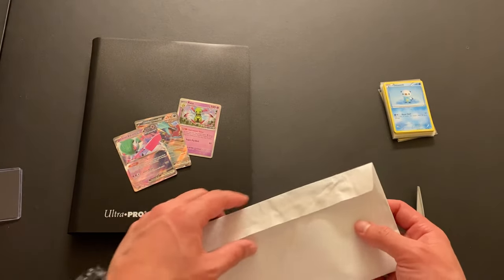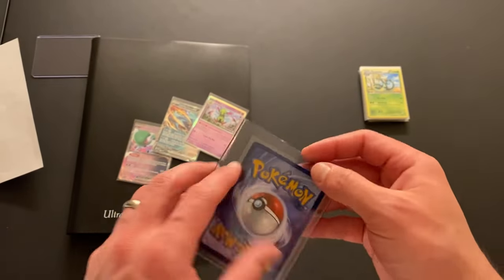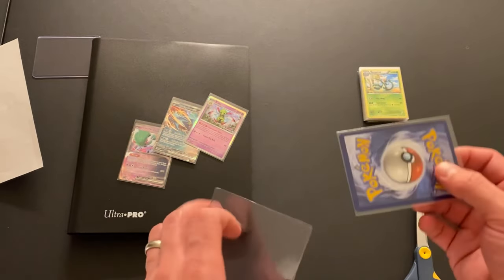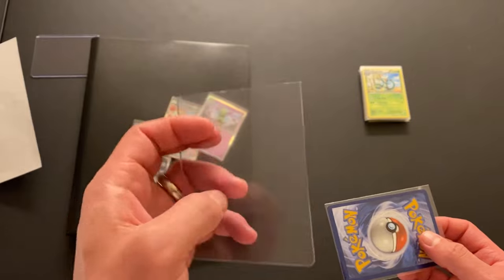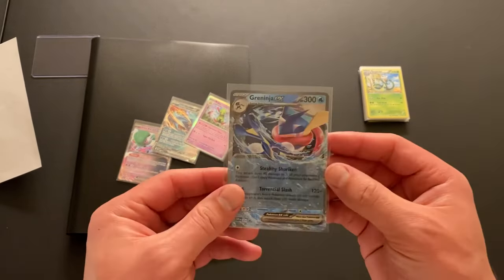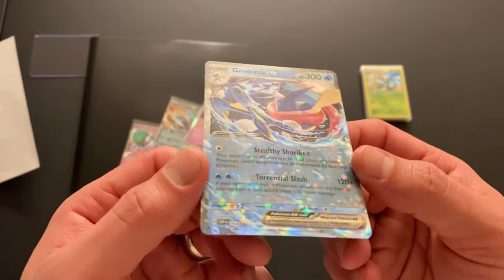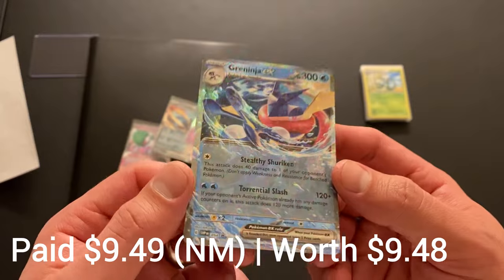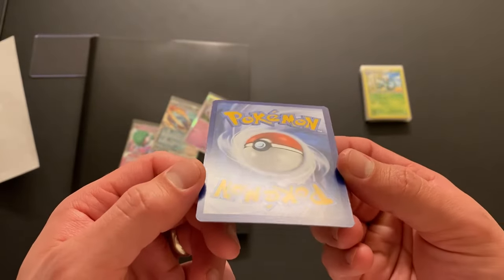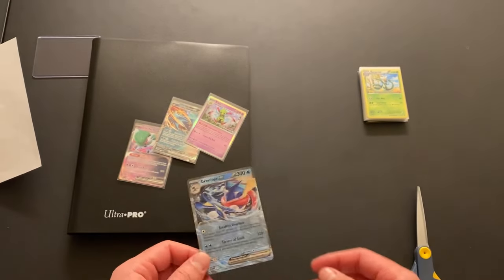This one looks a little bit crinkled — oh, I actually pre-opened this one, that's why. The final envelope has a semi-rigid holder that was cut at the top, so it makes it slightly easier to come out. Innovation at its finest. And we have another promo card: Greninja EX. This one is surprisingly pricey, and it's not because it's a super playable card. It is Greninja, which is fairly popular — I think Greninja won the most popular Pokémon vote one of the years.